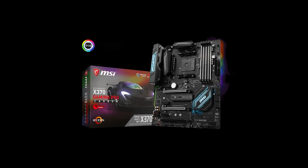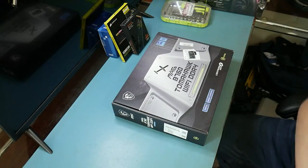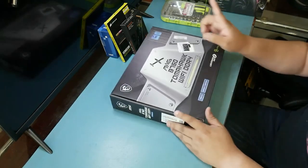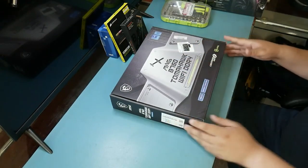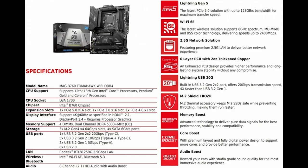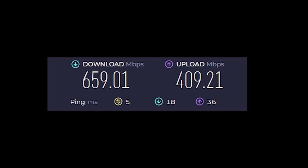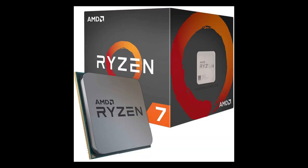The MSI Gaming Pro Carbon X370 was a great board in my old machine with built-in RGB, but the software was clunky and didn't integrate well with other RGB systems. It would have supported AMD's 5000 series with a BIOS update, but since I was building fresh and had a good experience with MSI, I stayed with them and went with the MSI MAG Tomahawk B760. It supports enough USB and memory for my needs without breaking the bank, has had zero USB disconnects, and the onboard Wi-Fi 6E connection speeds have been fantastic.